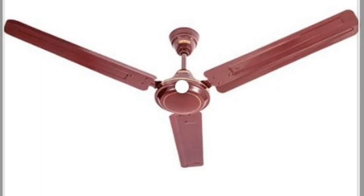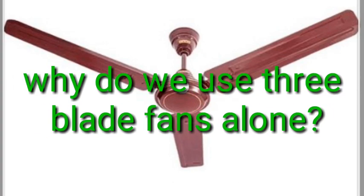We have a ceiling fan, table fan, and exhaust fan. There are only 3 blades or maximum 4 blades. There are only 2 blades or 1 blade.